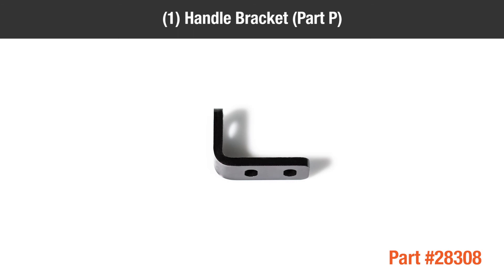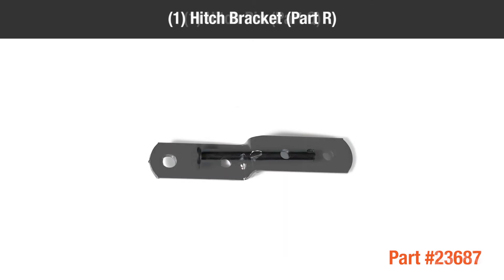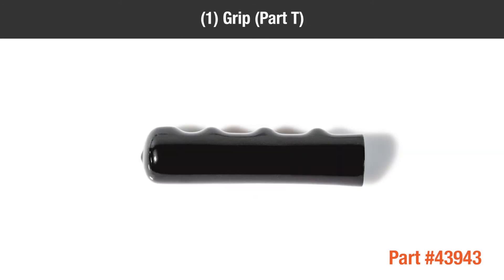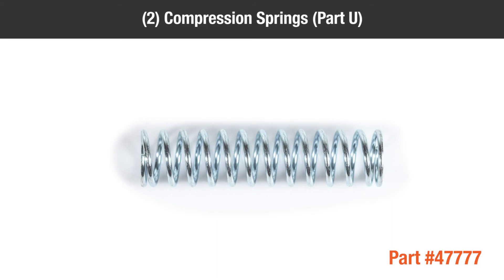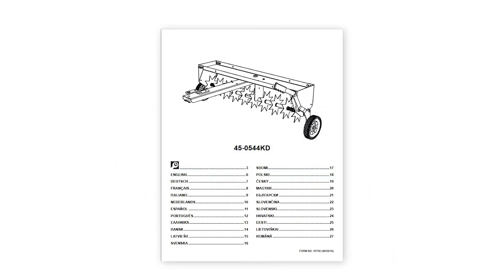Part P — 1 handle bracket; Part Q — 1 hitch pin; Part R — 1 hitch bracket; Part S — 1 small spacer; Part T — 1 grip; Part U — 2 compression springs; Part V — 7 large spacers; and 1 owner's manual.